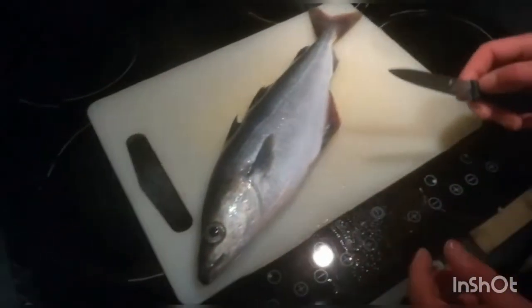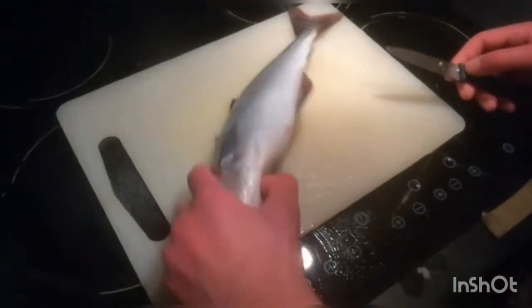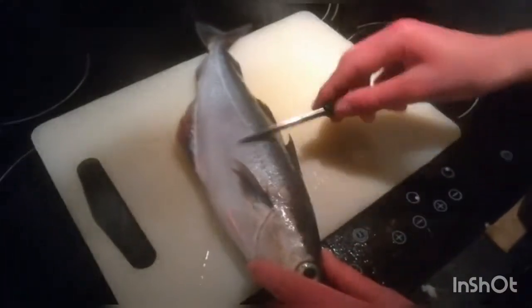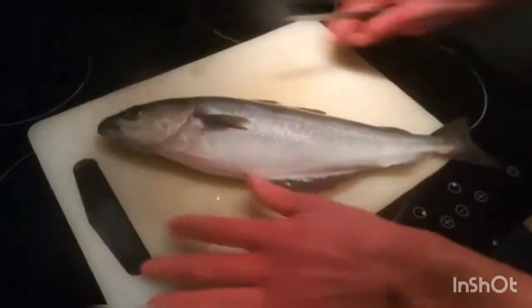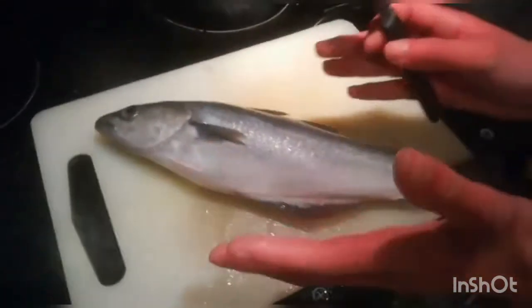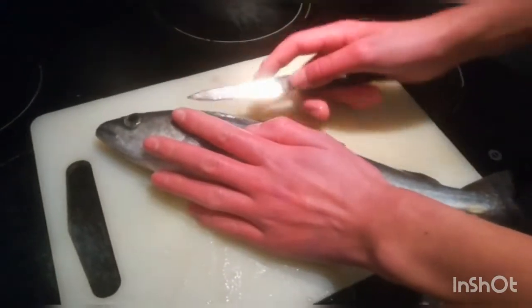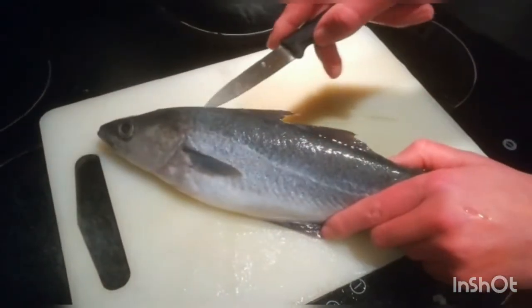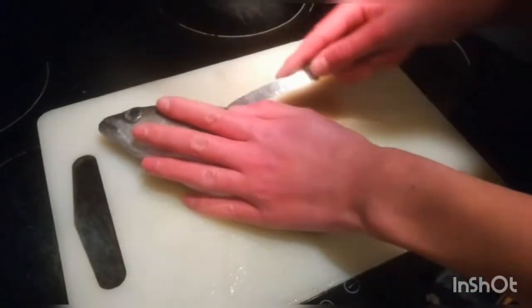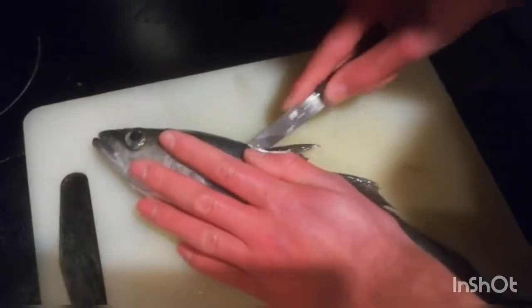So we will now be filleting our fish. Scaled both sides as you can see — there are no more scales, all smooth. So I start off by angling my fish like this and start running your knife along its fin, so basically along its spine. You might need to dent it in at first.